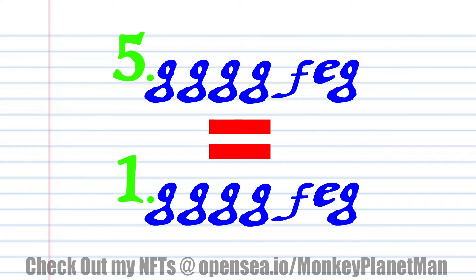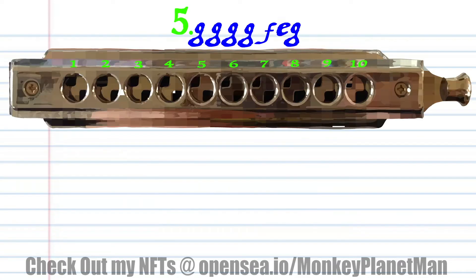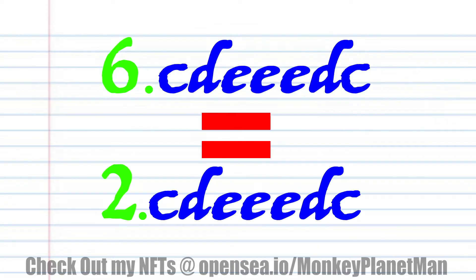Now phrase 5 is exactly the same as phrase 1. And phrase 6 is exactly the same as phrase 2.